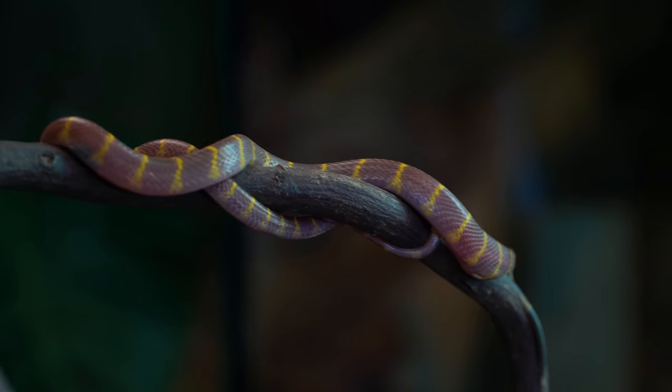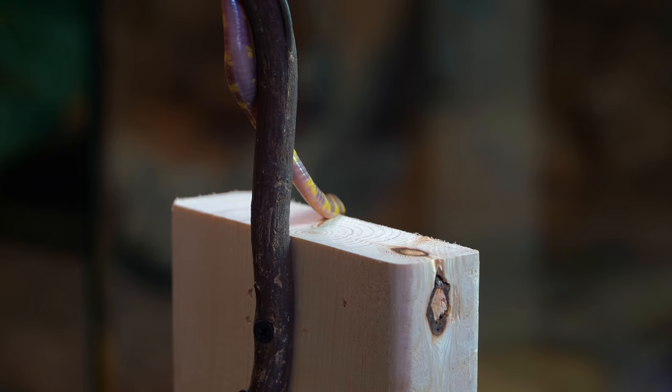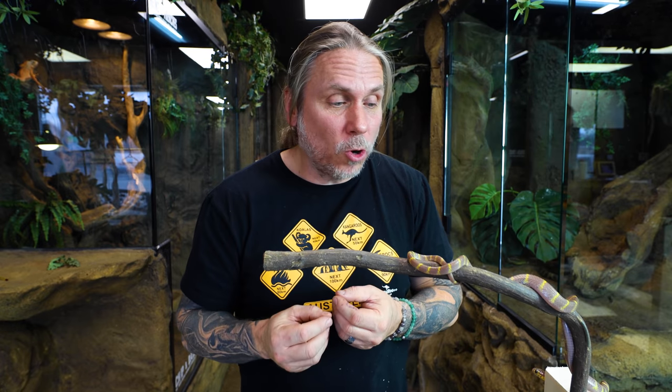I don't want to force feed these animals — I want them to take it down themselves, because it teaches them to actually eat. In the future this might have to happen one, two, three more times, but eventually it's going to start taking food on its own. This is the way to train a snake that doesn't want to eat. Again, if this was wild caught — which I believe it probably was — it was probably feeding on native lizards that were cruising around. I don't have that ability, so we have to get it to train over to rodents. And this was a pretty good first step.